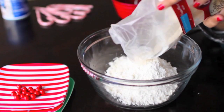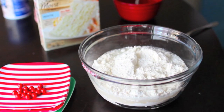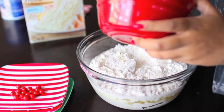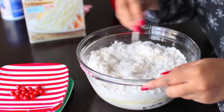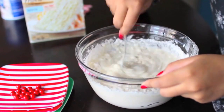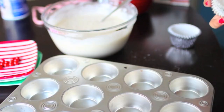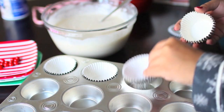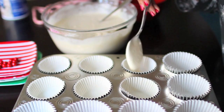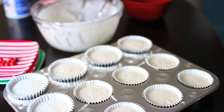Follow the instructions on the cake mix box. I added the other ingredients the box called for: water, vegetable oil, and egg whites. Once everything is added, start mixing the batter together until it reaches a creamy texture. Set that aside, take your baking pan, and line it with the baking cups. Then scoop a couple of tablespoons of batter into each cup, and put them in the oven to bake.